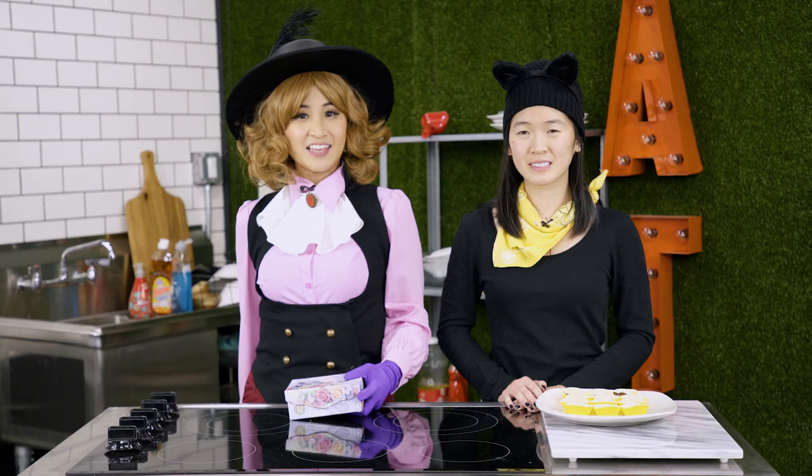Thank you for watching Cooking and Cosplay! Thank you, Haru, for being here today! My pleasure! Hope you have a wonderful Valentine's Day — be sure to make these for your loved ones! Like and subscribe!